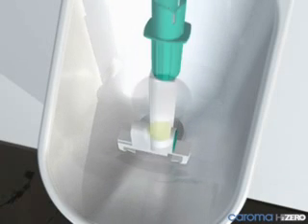A vitreous china cap is also available for light commercial applications. The H2O urinal is now ready for use. Thank you.